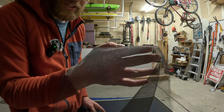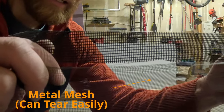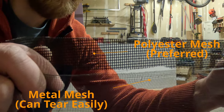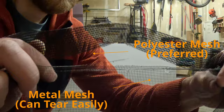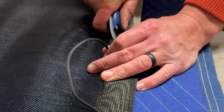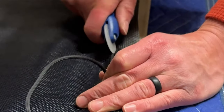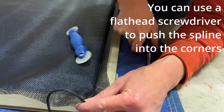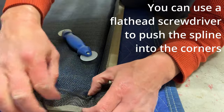This is the existing mesh — this is the new mesh. New is on top, existing is on the bottom — it's plastic. I really like to use the thicker mesh like the pet-resistant kind because it allows me to have a little bit more leeway when I'm using my spline tool. Instead of this metal stuff — where you get one tear and it goes to pot — the thicker mesh means if your spline tool comes off the spline, you're less likely to get a tear. If you use a flathead screwdriver, be really careful because it can scratch and make a hole very easily.